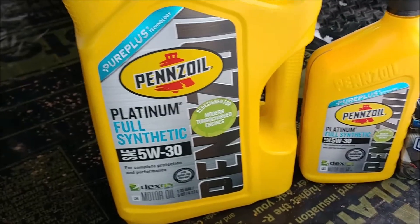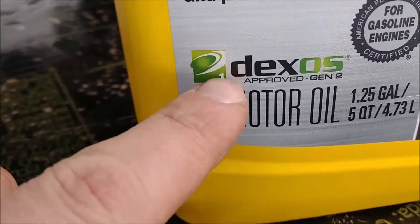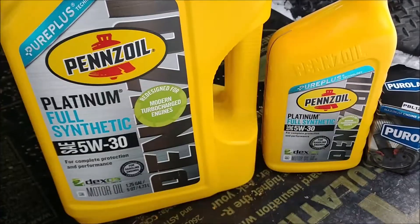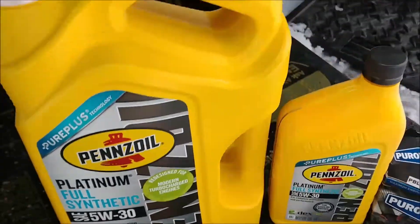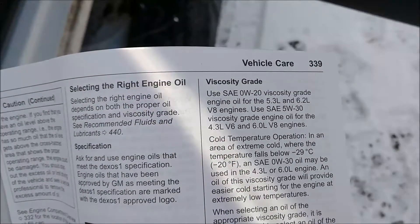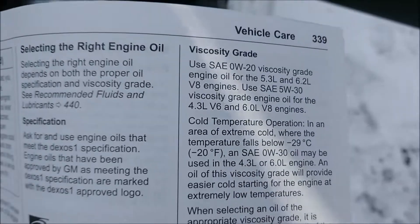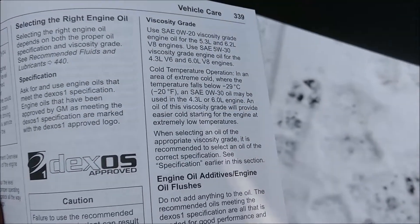While I'm waiting for the oil to drain, I'll show you the oil I chose. It's 5W-30 and it is Dexos 1 approved. That's the oil filter I chose right there. This engine takes 6 quarts, so you have 5 here and then 1 here and that will do it. If you look in your owner's manual on page 339, it tells you which oil you should choose for your engine type. The 6 liter V8 says use 5W-30, so that's what I'm going to do.